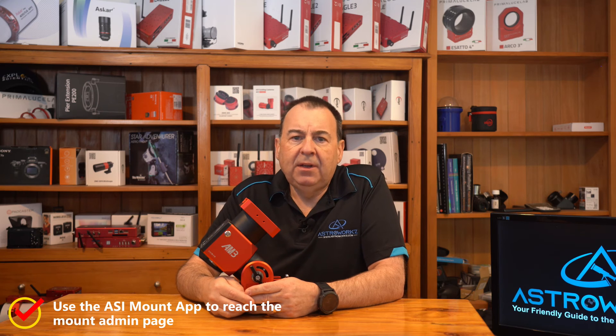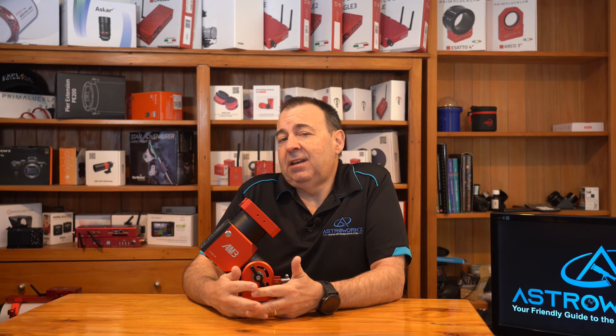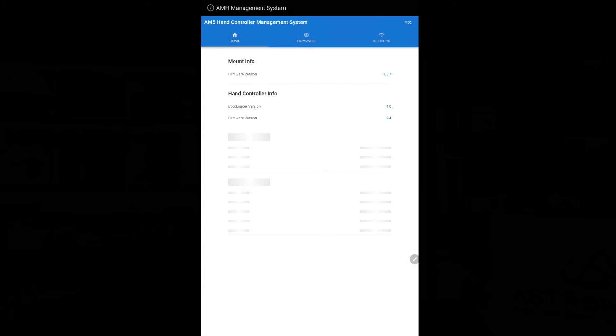The next useful feature is the ability to access the mount management page from within the app, and this is where the app can help you update your mount. It uses the same process as accessing it from a web page on your PC — it launches a small browser page and enters the mount management page as in the method we covered earlier. Everything else is the same as the PC version, just on your phone. Your mount will still need Wi-Fi access to the internet to pull down firmware, but once you're all set you can easily initiate a firmware check and update from within the app itself right there on your phone. If you use a tablet or phone to control the ASI Air, you can have this app installed right alongside it. And don't forget the iOS version also gives you access to the AM3 via that Bluetooth connection.